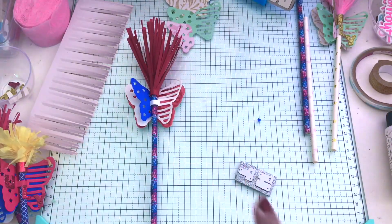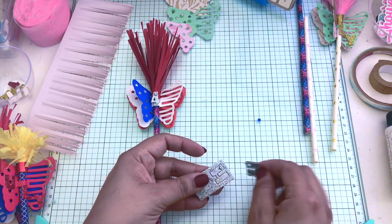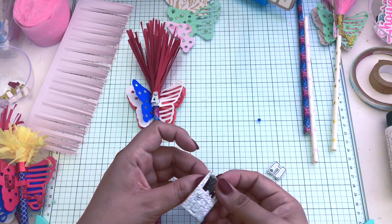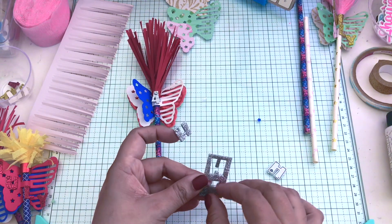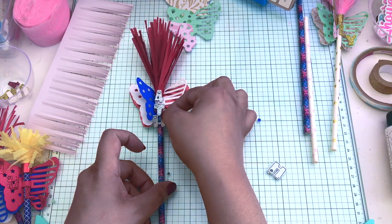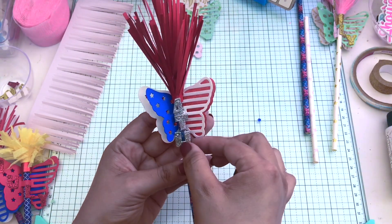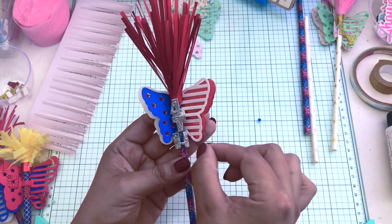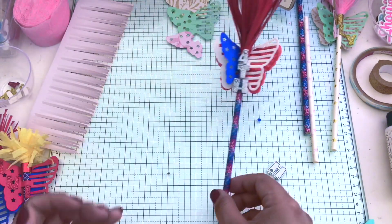I'm using what I believe is Craftology from Michael's — it's a glittered sticky-back foam. I'm using that with the mini heart alpha and number die set from Scrap Diva. I have the number four and 'th' for Fourth. Since it's already sticky, I just tacked it on to the middle to cover the seams there.